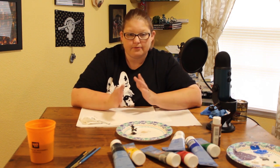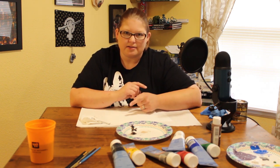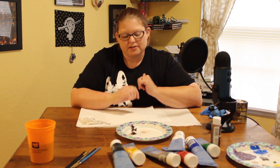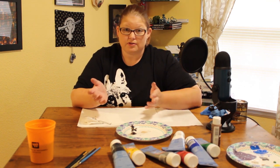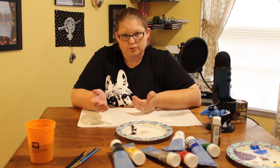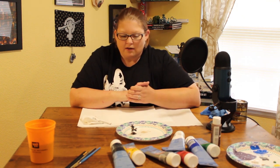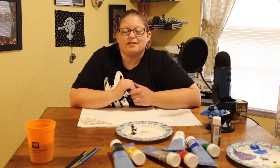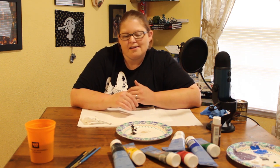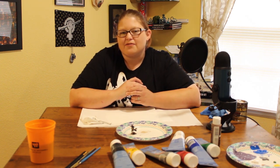That is it for this tutorial on the dip method of painting your miniatures. I'm going to give this miniature away to somebody down in the comments, so if you enjoyed this video, drop a comment to contribute to the conversation on painting miniatures. If you decide to try the dip method, please show us pictures — you can tweet them at me or throw them down in the comment section. Until next time, keep it rolling, adventurers.